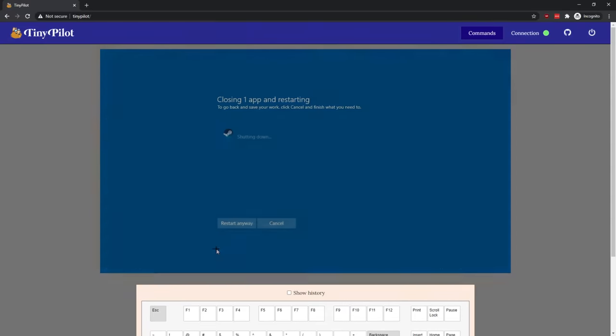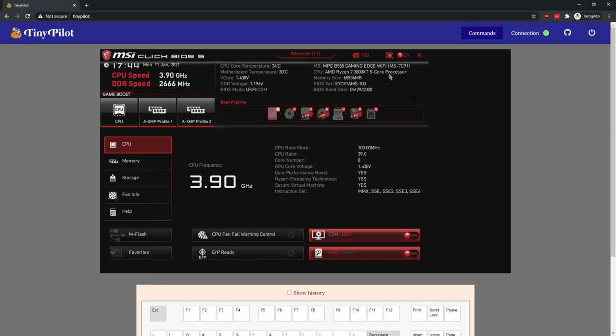So who would want something like this? Why would you want access to a physical keyboard and mouse over the network when you could just as easily remote into a system? Well, this isn't necessarily for remote access to manage things. This is a system for when you need to access the BIOS of a system, or you don't want remote access over the network — you want physical access to a system. Let me go ahead and restart this PC real quick. And here we are inside the BIOS with full keyboard and mouse support. This is something you could not do with a traditional remote desktop solution, as you need to be inside the OS for a remote desktop to work. Versus this — I just need the computer to be on.